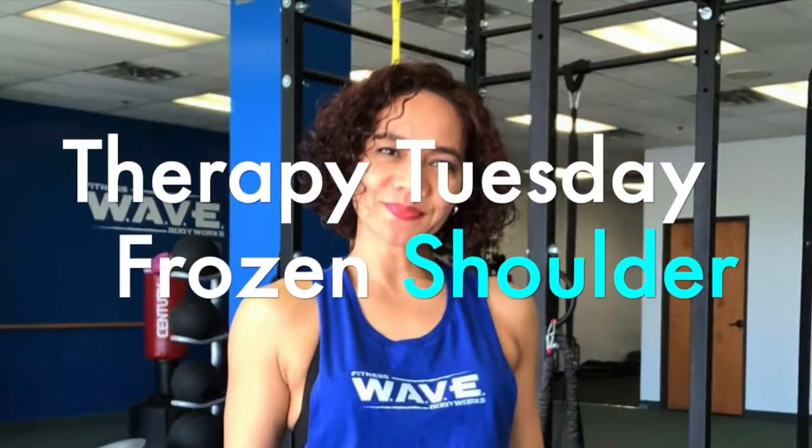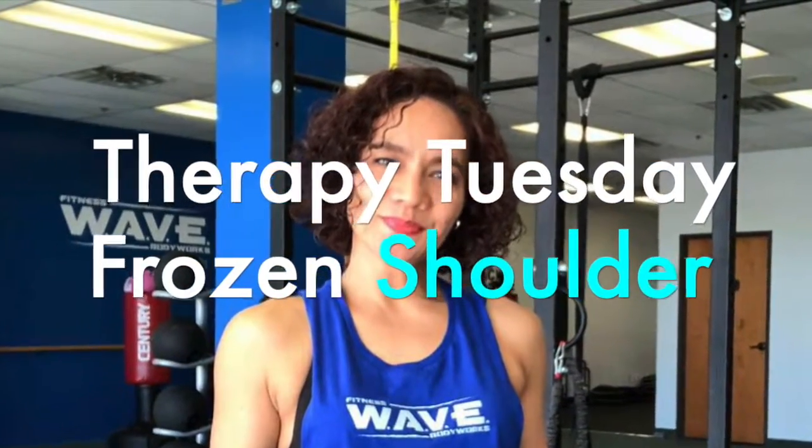How to fix a frozen shoulder faster and effectively. I am Coach Jay with Vape Fitness and Body Works and this is your Therapy Tuesday. This is a question from one of our followers so I am super excited to share with you these tips.